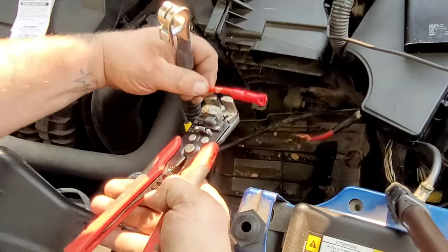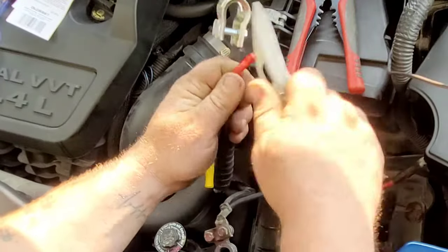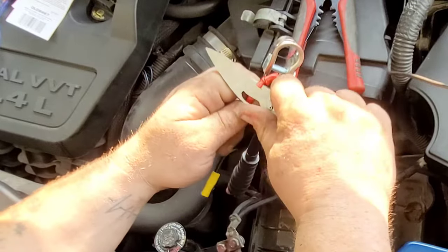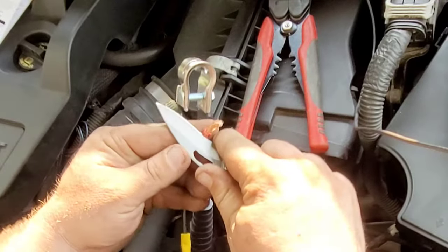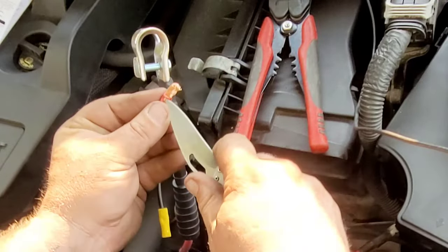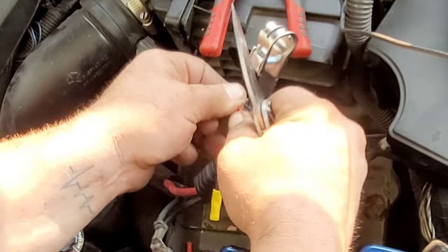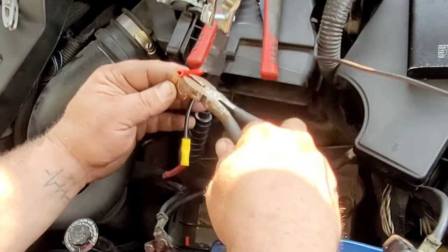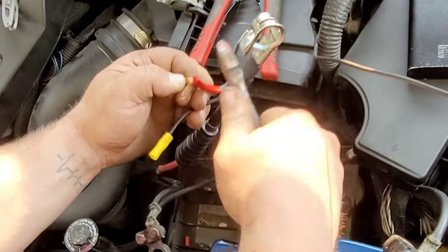What we did was cut the piece off our splice connector and go ahead and cut the insulation off to expose the wires - about a half inch back, like we did with the other ones. Take your time with this because we don't want to cut the wires at all, and we want to make sure we get all the plastic off so when we go to splice them together it makes good contact.